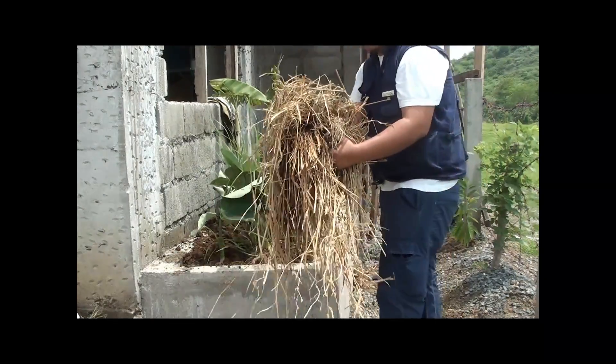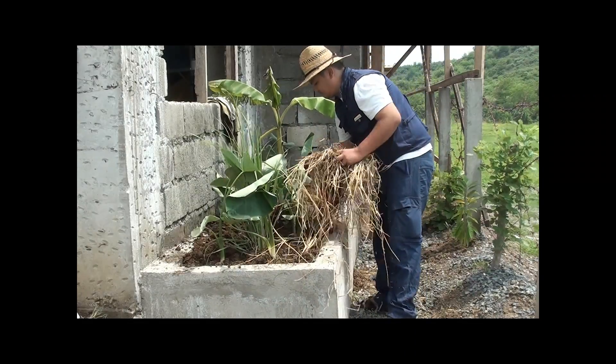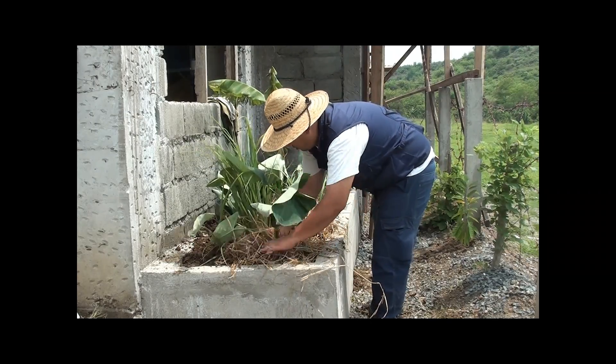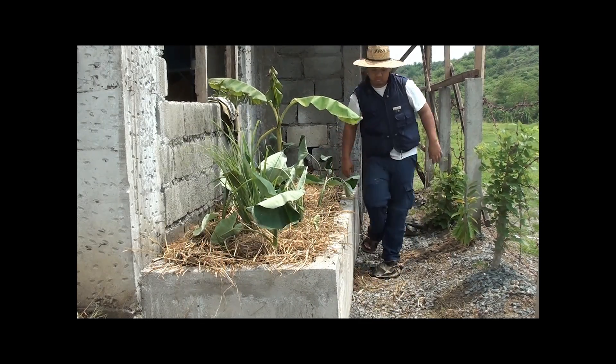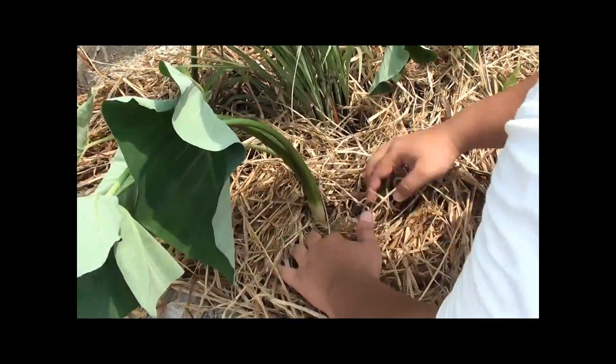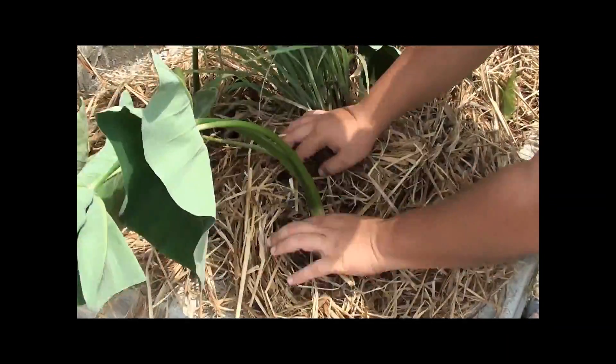After planting, we will put the mulch layer to prevent evaporation and excessive water loss. Just make sure that the mulch is not in contact with the stem of the plants to prevent the plants from rotting.